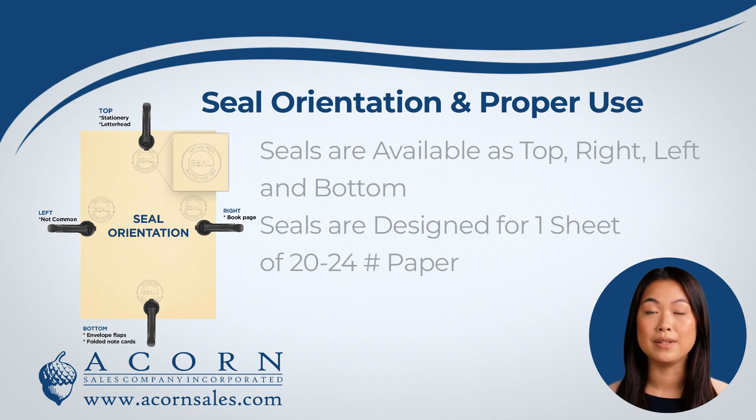All of our seals are meant to be used with one sheet of standard weight paper at a time. Using the seal with multiple pages could damage your embossing seal.